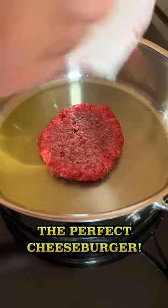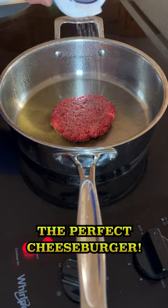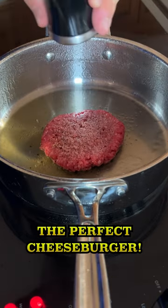Place the beef patty in the pan carefully, then turn the burner down to medium. I like to cook each side about two to three minutes. Season with salt and pepper.